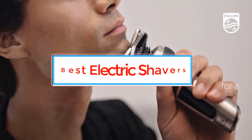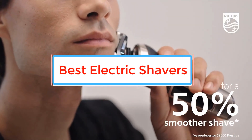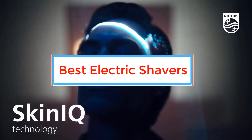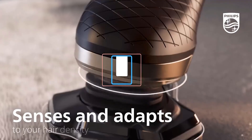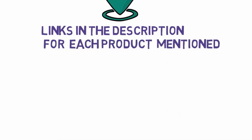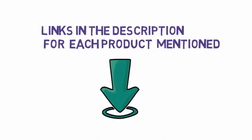Are you looking for the best electric shavers for sensitive skin? In this video we will look at some of the best electric shavers for sensitive skin on the market. Before we get started, we have included links in the description so make sure you check those out to see which one is in your budget range.